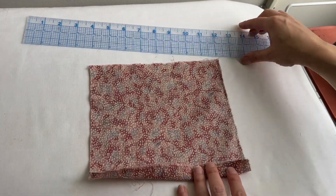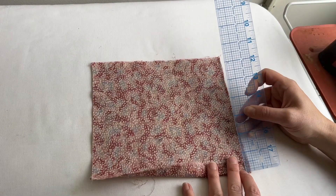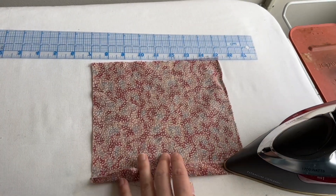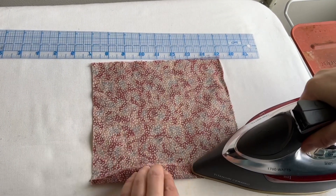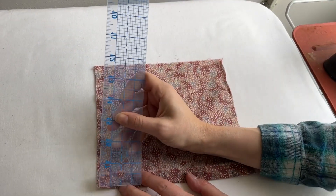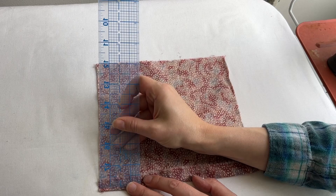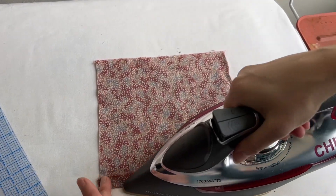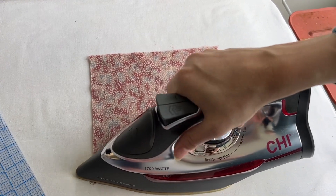Begin your twice turn blind hem by turning up your sample fabric one half inch and pressing across the span. You can measure the one half inch at the beginning, middle, and end, or you can do it on either side of your fabric and then connect the dots with the iron from end to end.